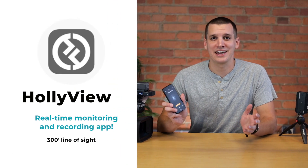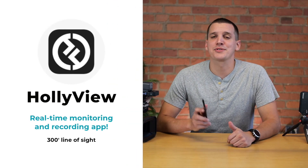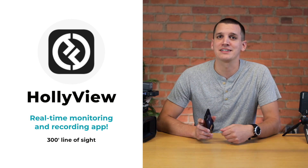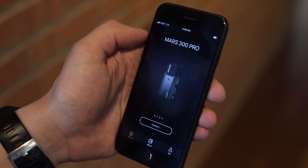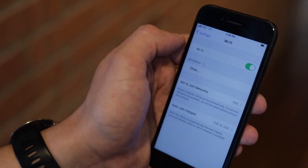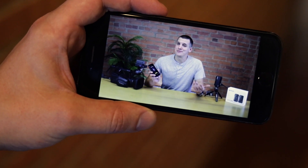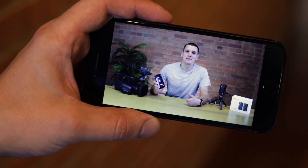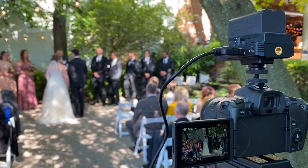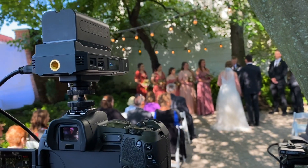Now let's talk about the app — this one's a game changer. One of the coolest things about the Mars 300 Pro is it pairs with a real-time monitoring app that works up to 300 feet line of sight. The setup is super simple. You simply download the Holliview app from the app store, connect your 300 Pro like you would with a Wi-Fi connection, and you're able to see your live feed from the transmitter on your phone. This turns the phone you already have in your pocket into an extra video monitor, which makes it great for doing all types of video work — live video, interviews, commercial shoots, you name it.